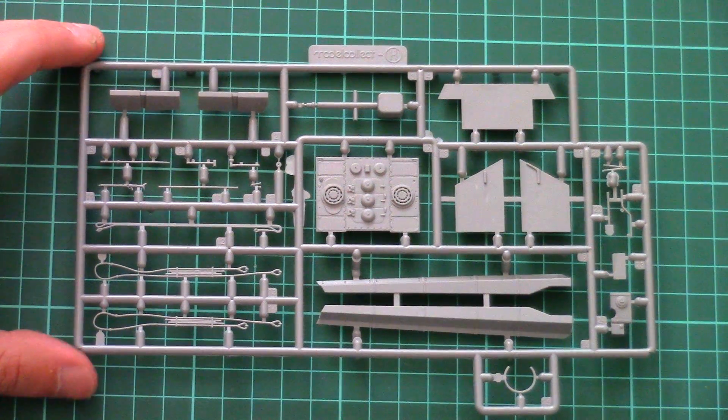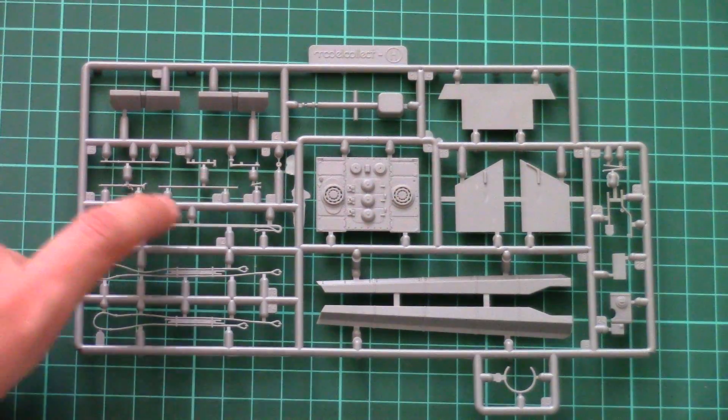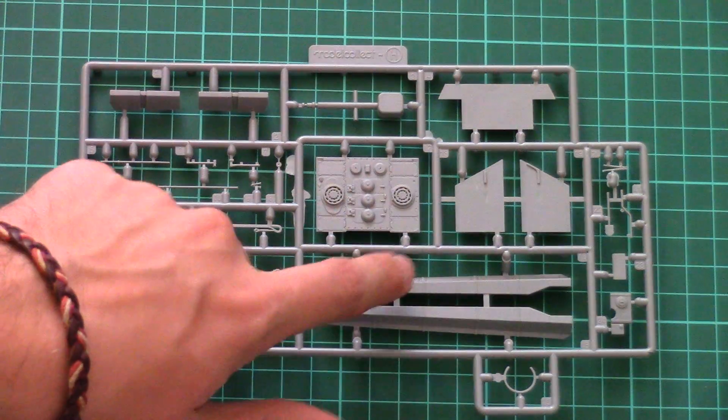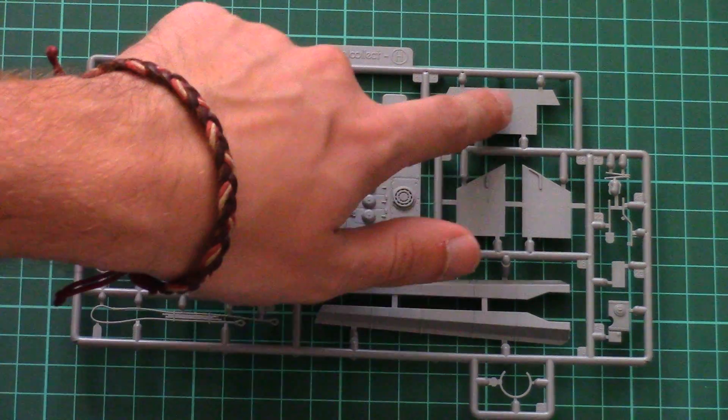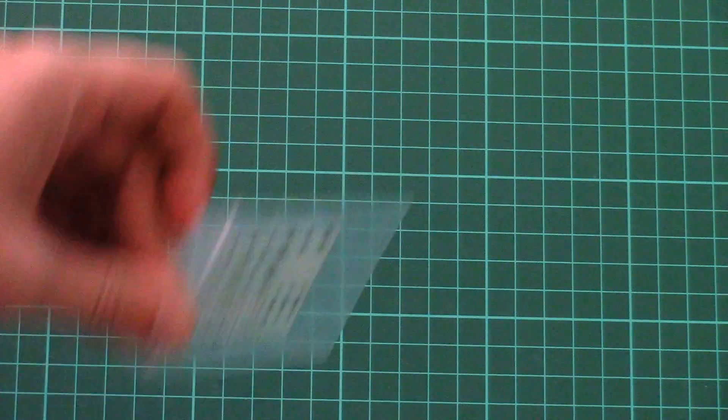Here you can see the last gray plastic sprue, dedicated to hull parts and various accessories — for example, pioneer tools, side skirts, rear armor wall, and some structural elements. We will have to check the assembly manual in order to know what those are designed for.